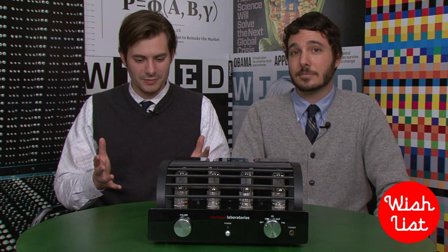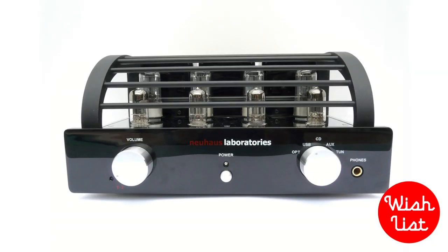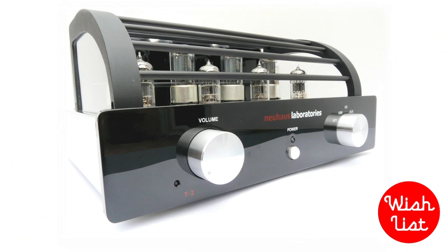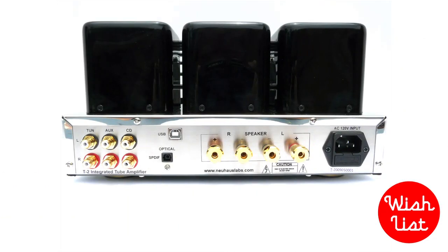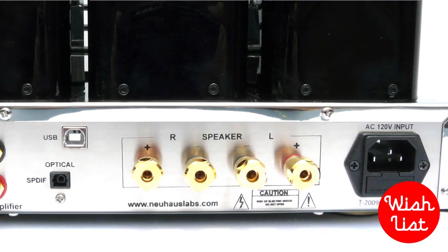On my wish list this year, I want something that will really upgrade my stereo equipment — something that delivers better sound but also looks cool, not just a nondescript black box. What you just described is exactly this: the Niehaus Laboratories T2 amplifier. It's a vacuum tube amp with a stainless steel body and gold inputs in the back, which cuts down on interference so there's less buzzing when digital and analog signals go through.